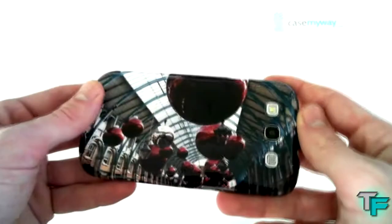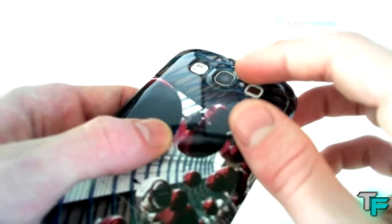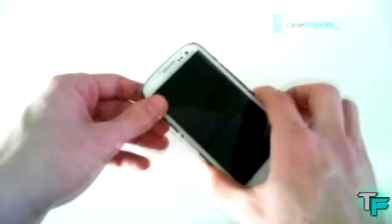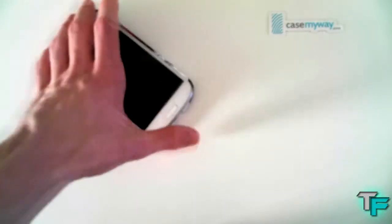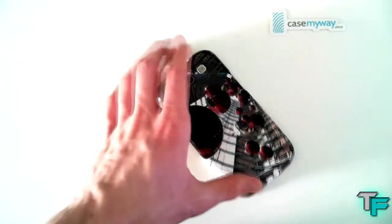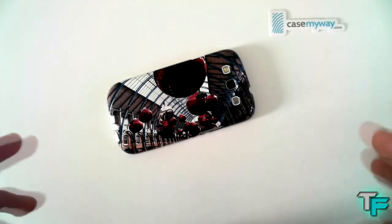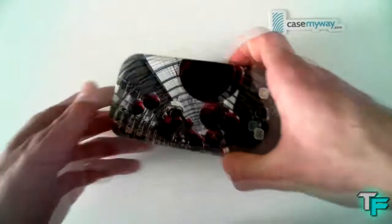If we have a look at the back, we've got the image itself — it's really nice. The image actually wraps around the whole case with no black marks missing; it wraps all the way to the front. There are also nice cutouts for the flash, the camera, and the speaker. It's got a bit of a lip on it, so when you put it down on a desk it won't scratch your phone. There's also a lip at the front, so if you put it face down on a flat surface, the screen won't get scratched — it's just resting on top of the case.